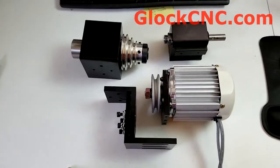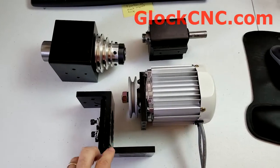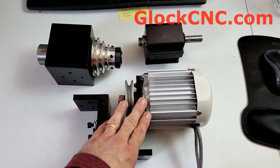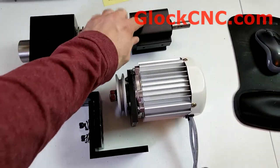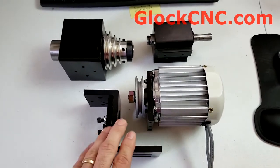Hello, this is James Diamond with Glock CNC, and I wanted to make an updated video on how to attach your new motor to either our heavy-duty headstock or a casing that's actually a sure-line casing, and also its operation. It's actually quite simple.